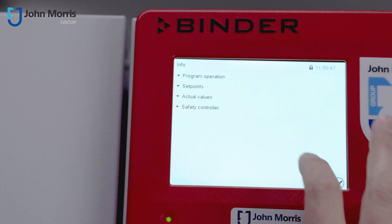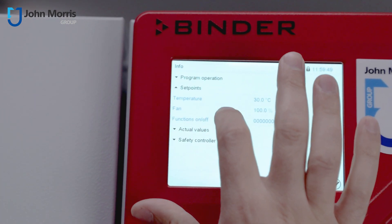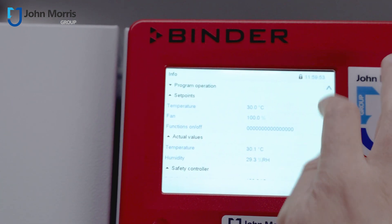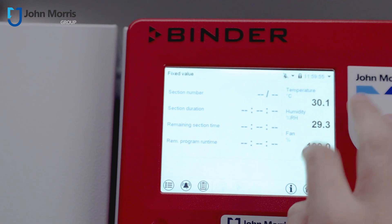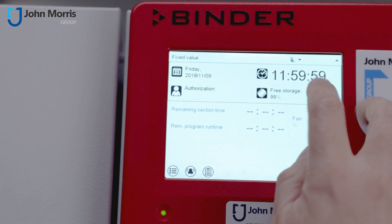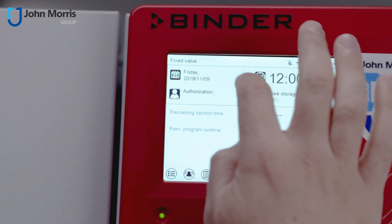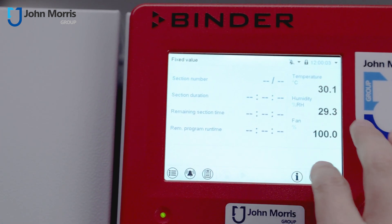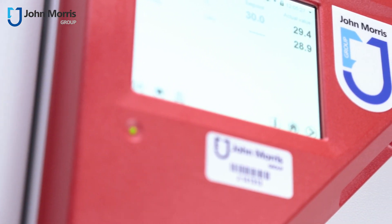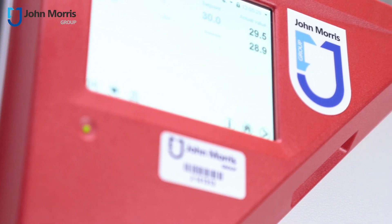You have a really nice touchscreen digital display up here, and that enables you to do all kinds of things like set up different runs where you can have heating and cooling and different humidity controls. We also have a nice USB port right here so that you can take all your recorded readings with you.